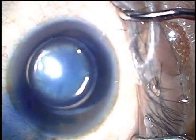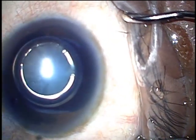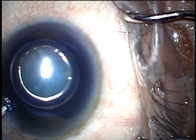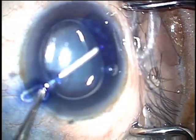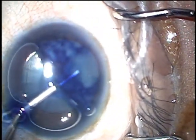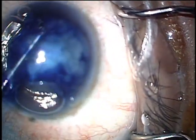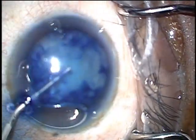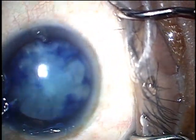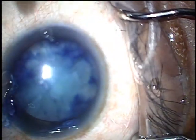You can then just irrigate out the VisiBlue or just replace it with your viscoelastic. I like to use Helon 5 because it's very cohesive and dispersive, and therefore it's not going to burp out of your eye very easily and it will tamponade the anterior capsule. Once the chamber is filled completely and the eye is relatively firm, you want to go ahead and make your standard clear corneal incision.